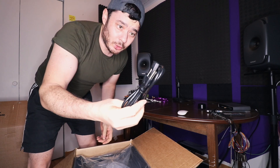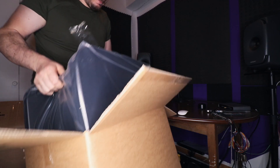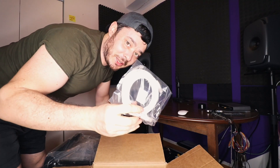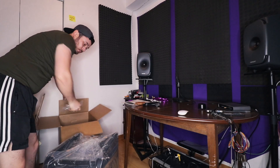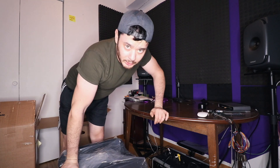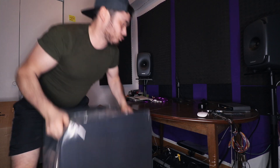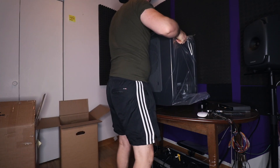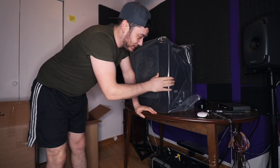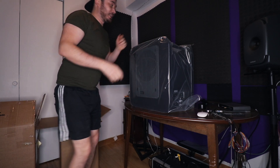We have the power cord and the cable. I think I'm going to put it on the table so you can see it better. You don't need to go to the gym — just take one of these and have fun!